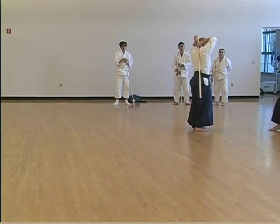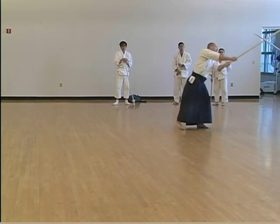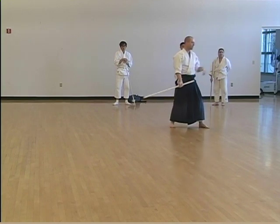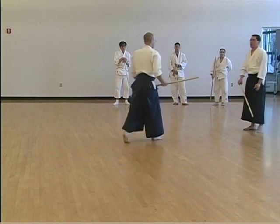Here we go, this is the one I want. Then... here. We're going to go all the way down. We'll do that in a second. Let's just practice this much.